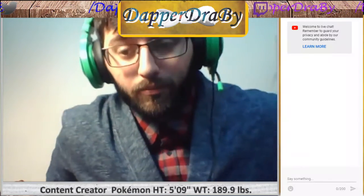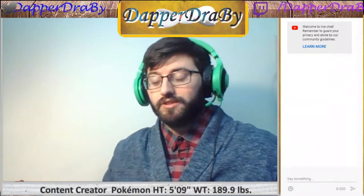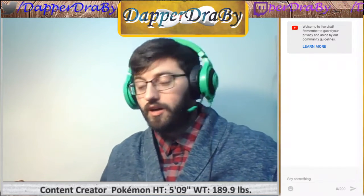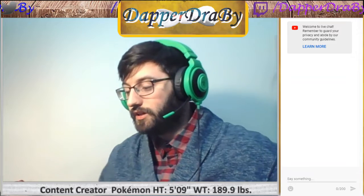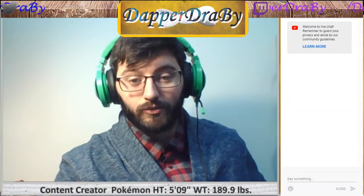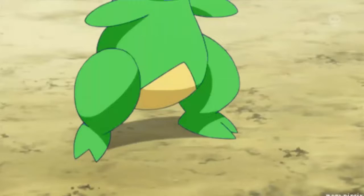Hello friends, DapperDripper here. Welcome back to another box opening. Today we have the Island Guardian GX box, and that has a Tapu Lele and Tapu Fini in it. We have eight packs; we're gonna go ahead and see what's inside of it and we're gonna get started in just a moment.